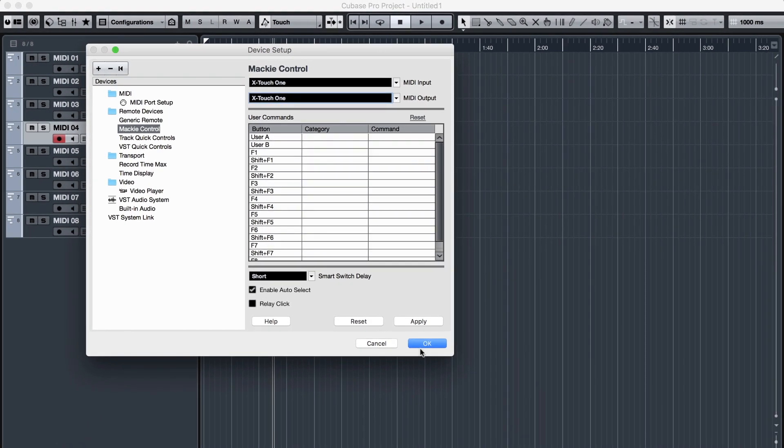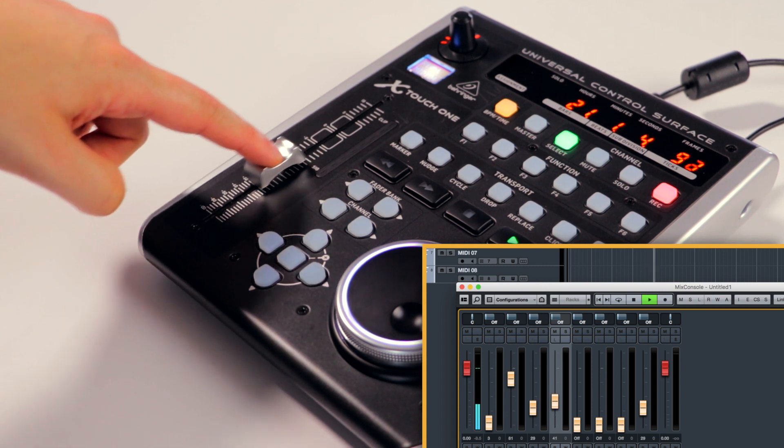Press OK. You should now be able to control Cubase from your X-Touch 1.